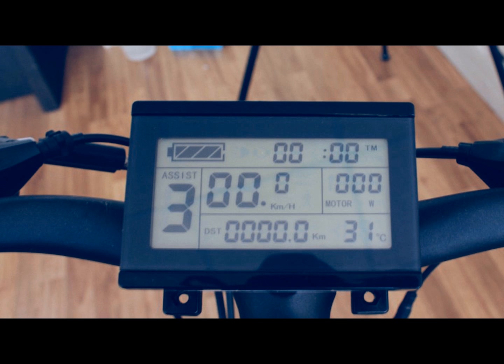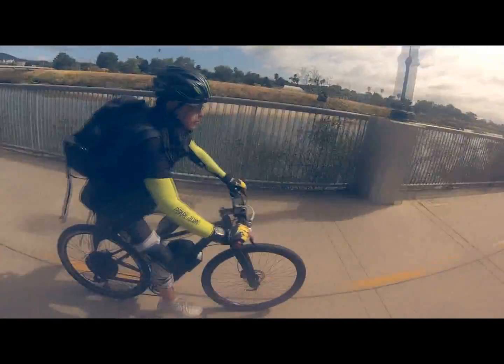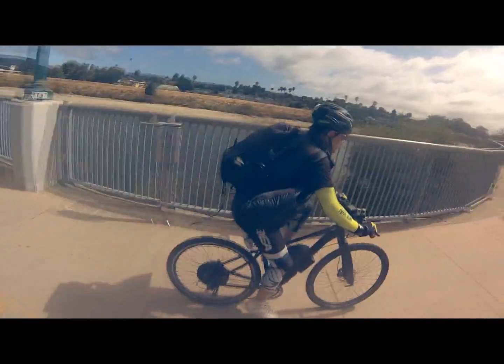Now for under $1,000 you have an e-bike that can go as fast if not faster than a $7,000 brand e-bike. I hope you liked this video. If you did, show us you liked it by subscribing below. I'll see you next time.